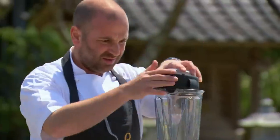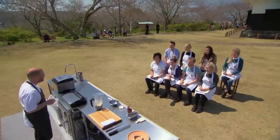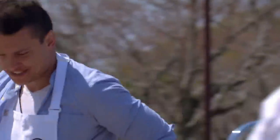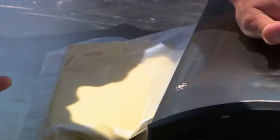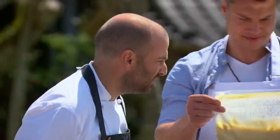Now let's liquidise this. 70 grams of melted butter, and I just gently drizzle that in. We vacuum and seal the mixture into a bag, and that goes into the water bath - 57 degrees for 20 minutes.